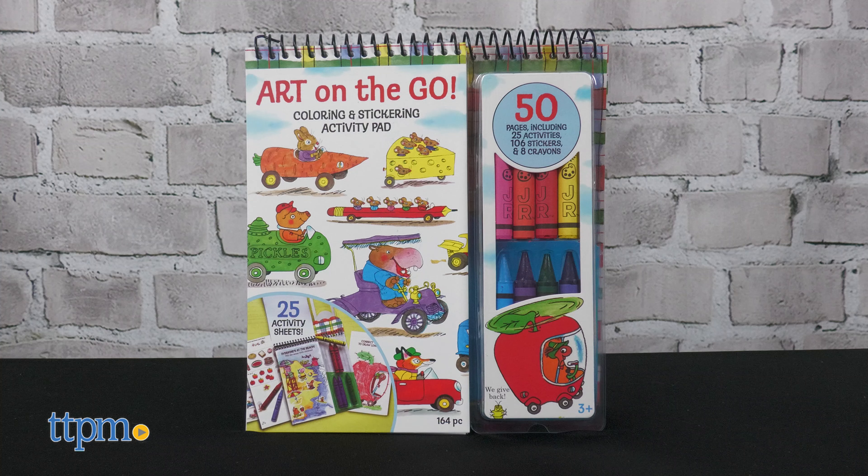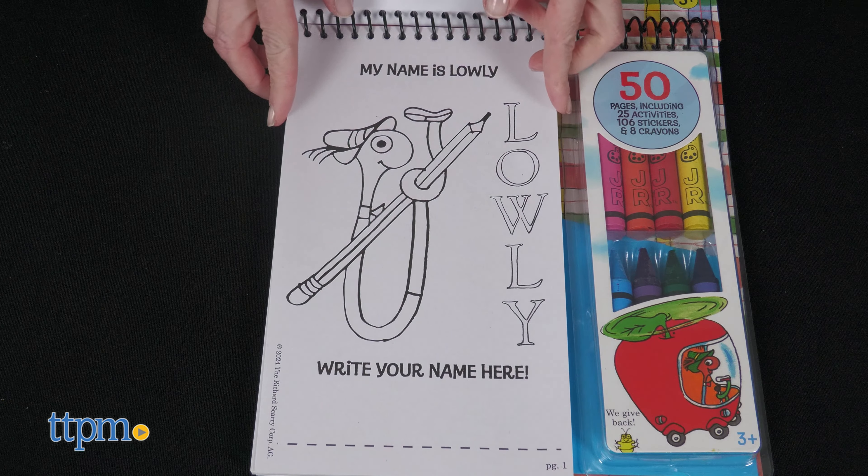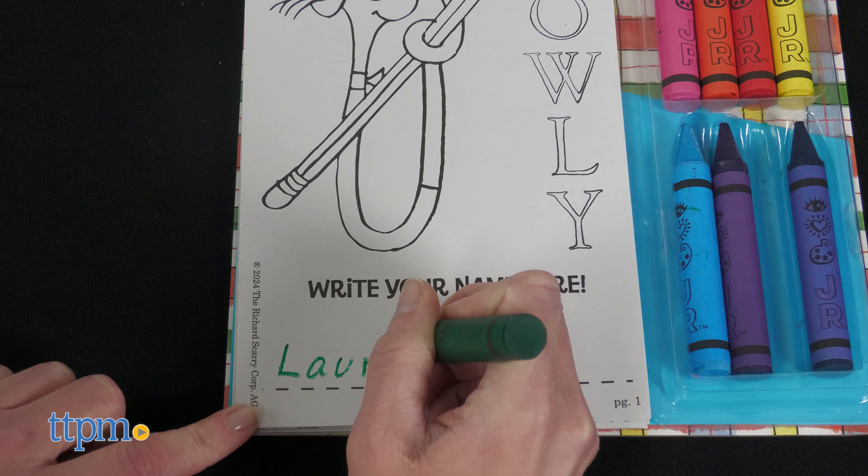The Art on the Go Richard Scarry's Busy World is a coloring and sticker activity pad that's part of the iHeartArt Junior line. It includes 50 pages with 25 activities, 106 stickers, and 8 crayons.